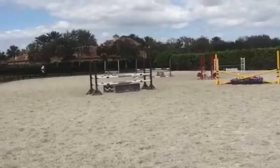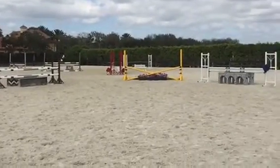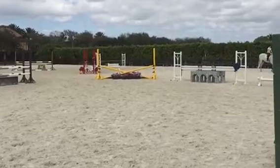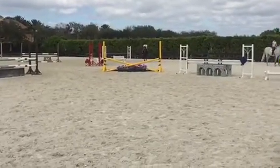Squeeze him. Come on. Squeeze him. Get up. Don't sit. Get your elbows back. Squeeze him.